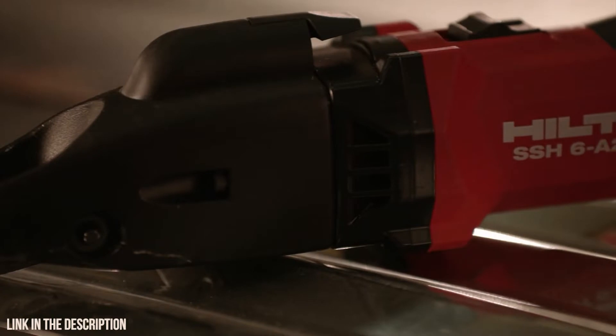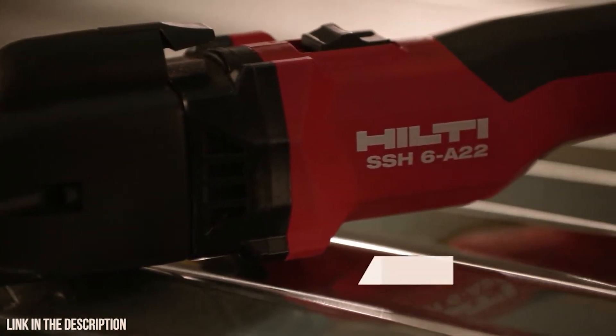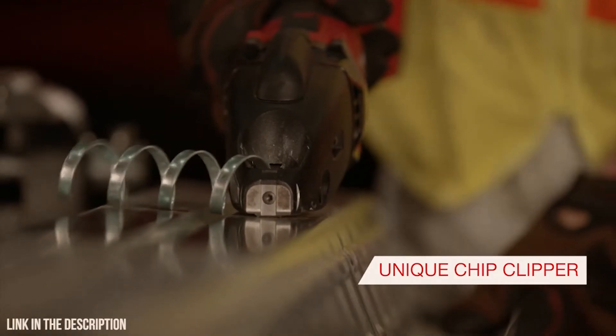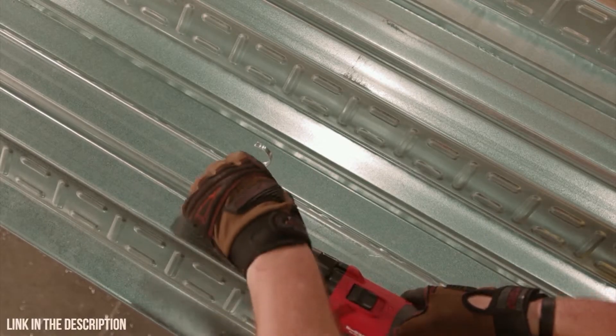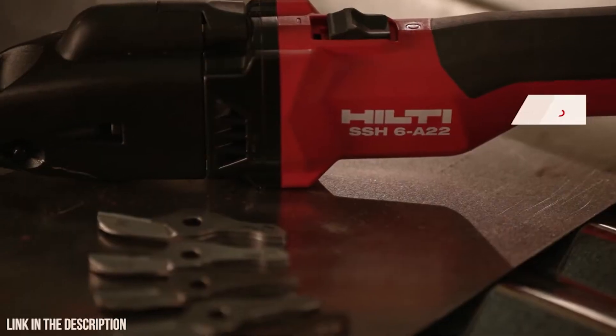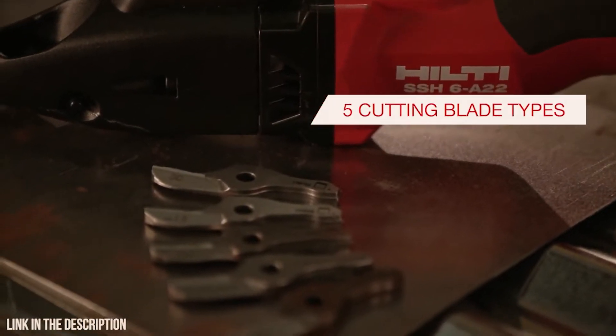The SSH6A22 features a unique chip clipping feature that allows you to terminate the cut precisely, removing the need for hand snaps. The SSH6A22 also allows for the use of five different cutting blades.